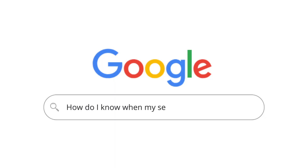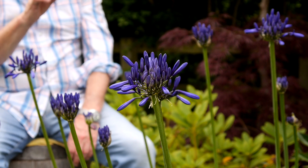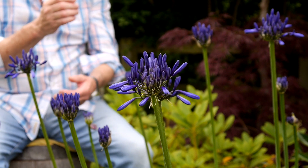How do I know when my Agapanthus seeds are ready to harvest? Once the petals have started to fall off, remove the pods from the centre of the flower gently so as not to accidentally spill the seeds. Make sure you wait until the seed pod has ripened on the plant — you can tell when it's turned completely brown.